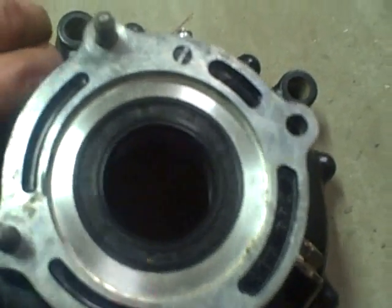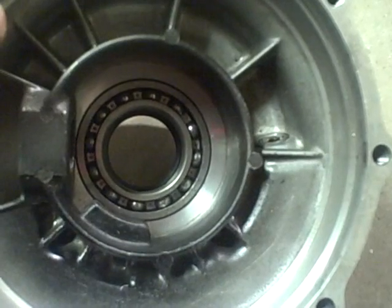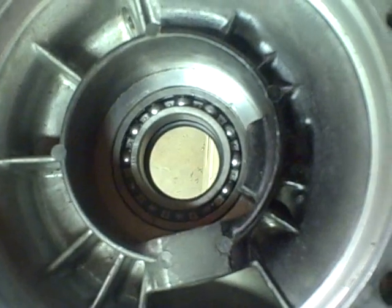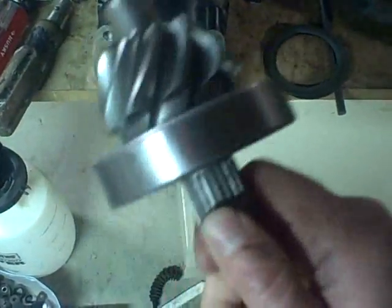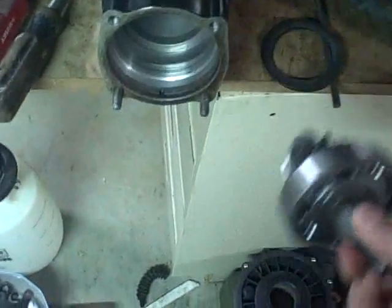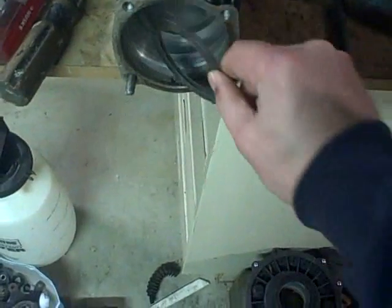I had already installed this bearing by pressing it in from this side. Now that I have the new bearing installed, the new seal installed, and the pinion gear bearing assembly ready, I can start doing a little reassembly. For starters, these two shims go in first on the pinion gear.